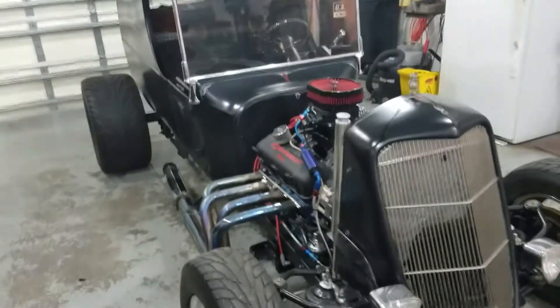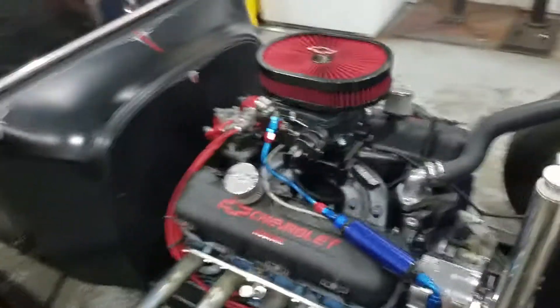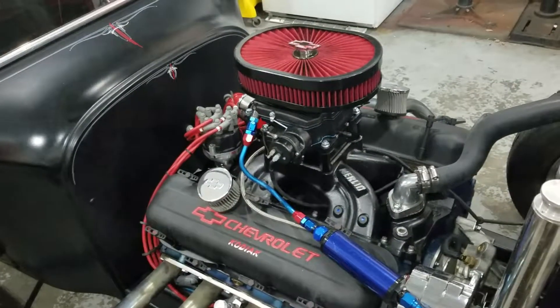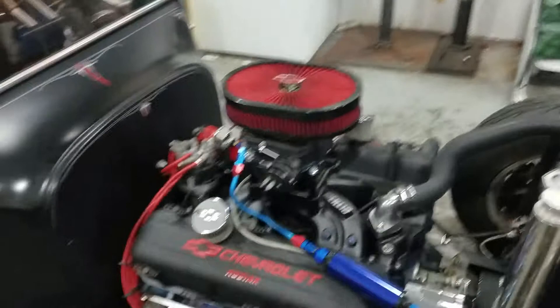Here comes Black Widow rod shop video 2. A couple of months ago I put a Demon carburetor 750 on this with a 2 inch carb spacer as recommended, and it has a choke on it — that's what I was really after.